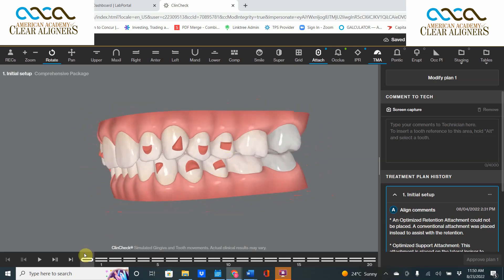So let's take a look at these two second molars. If I were to say to you at the beginning of the case, do you like the way that they are occluding? Your answer should be, yes, that looks pretty good. But watch what the ClinCheck does to them.